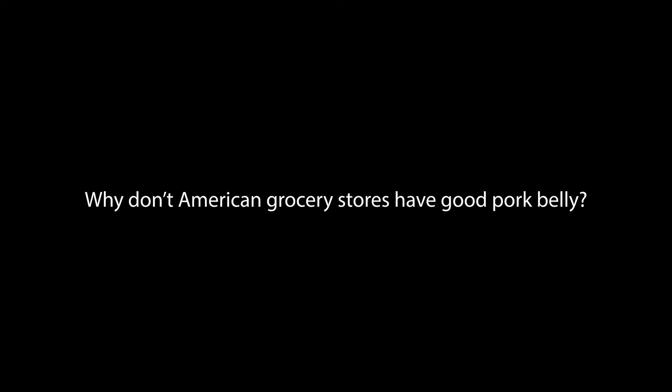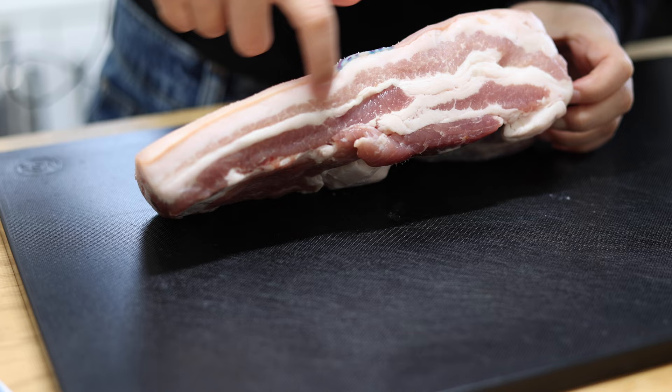Now for our Q&A time. Where do you buy pork belly? I buy my pork belly at my local Chinese grocery store — they have the best and freshest pork belly. There's also a global foods market that has good pork belly. Usually American grocery stores don't carry good pork belly, so Asian grocery stores are your best choice. In the U.S., pork belly is mostly used for bacon and they don't sell it fresh.